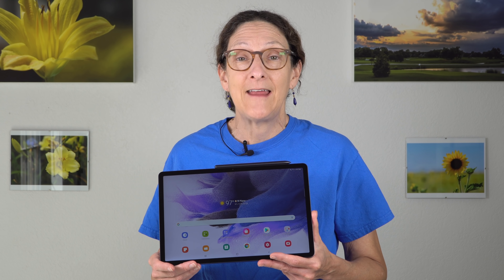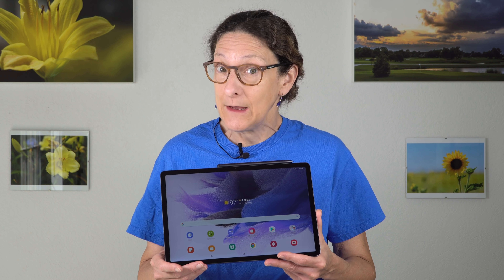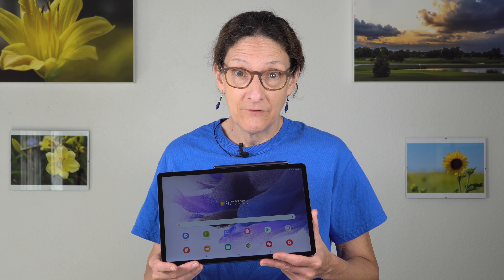This is Lisa from Mobile Tech Review, and this is the Samsung Galaxy Tab S7 FE, which stands for Fan Edition. Much like the S20 FE phone, which was 90% of a Galaxy S20 at a considerably lower price tag, this is trying to do the same thing.